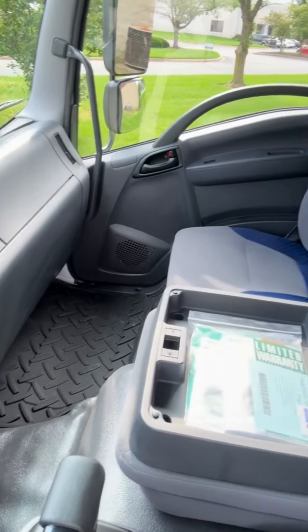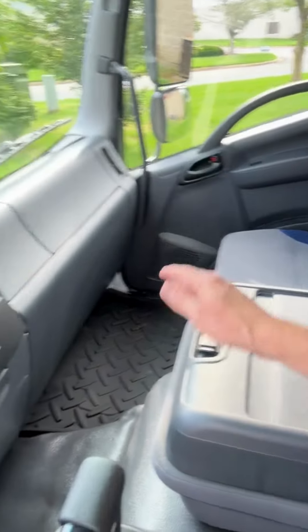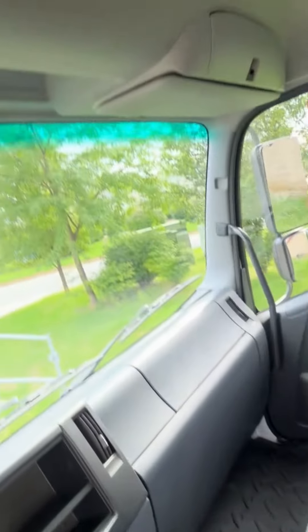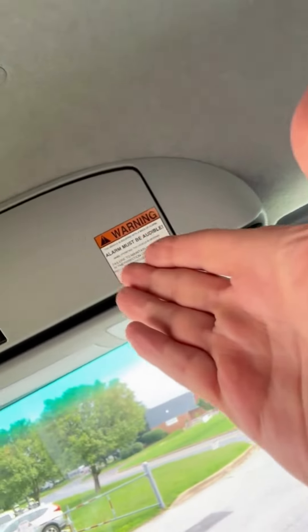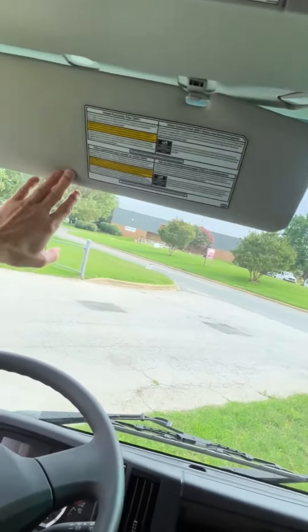This fold-down center seat also has a glove box built into it to save you some room. There's also a glove box over on the dashboard, overhead compartments on both sides, and large visors for blocking out the sun.